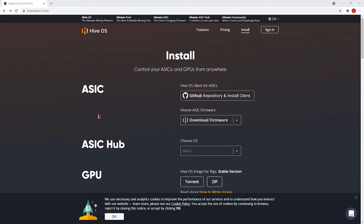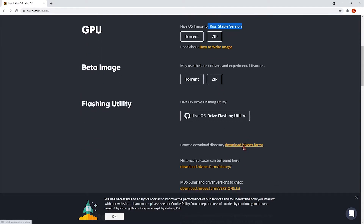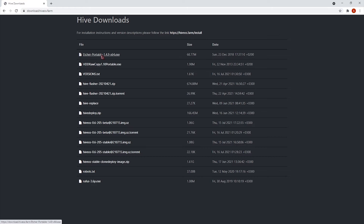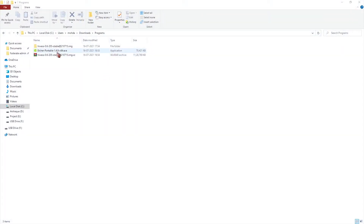To install HiveOS onto a pen drive, go to the link provided in the description. You need to download two things: the stable version, either via torrent or zip, and also download Etcher. After downloading, extract the stable version to get an image file, then open Etcher.